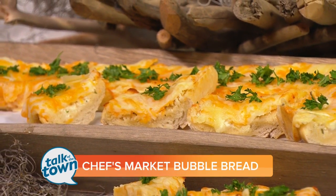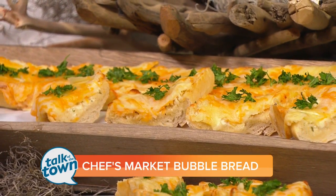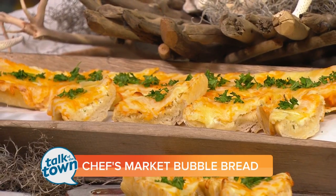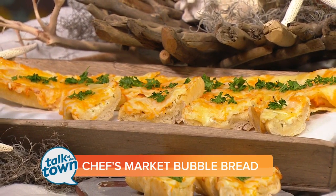Pass it with a glass of wine — that looks fantastic. You're going to love it. You'll find this recipe online. If you don't want to make the Bubble Bread yourself, head over to Chef's Market in Goodlettsville. They've got lots of other great things too. Thank you — always enjoy having you here.